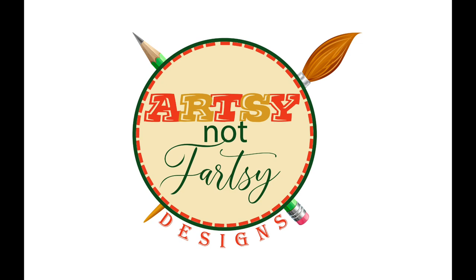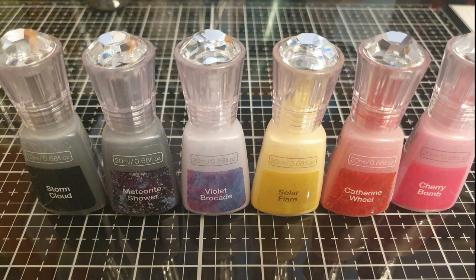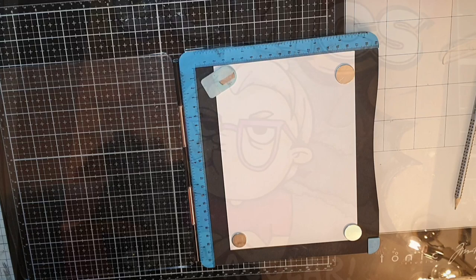Hello my dear friends and thank you for joining me for an art journal spread with Whimsy stamps and Nuvo shimmer powders. My name is Julia and I am so happy to soon reach 1000 subscribers, and it's all because of you lovely and supportive people.